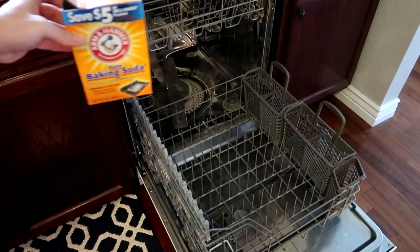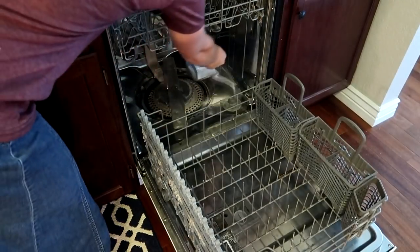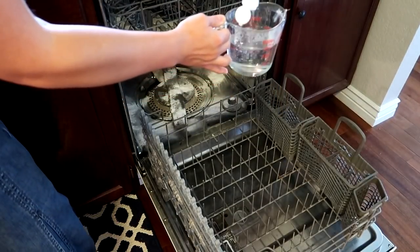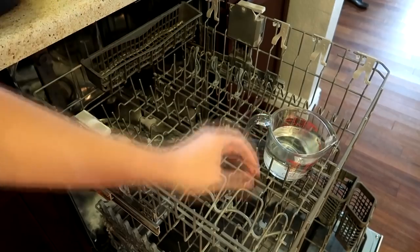For this next hack I'm going to be cleaning the dishwasher. First you want to measure out a half a cup of baking soda and sprinkle that into the bottom of the dishwasher. Then measure out two cups of white vinegar and put that in the top rack of the dishwasher. Then run the dishwasher on the jet clean and steam mode. If you don't have a cleaning mode, you can just run it on the hottest setting.